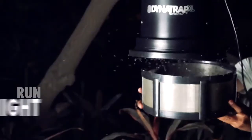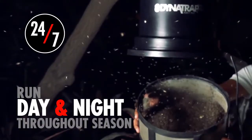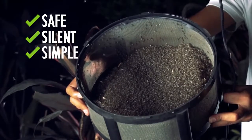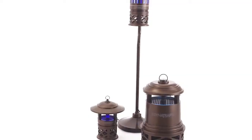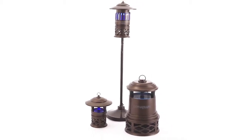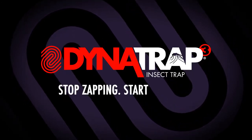Let Dynatrap run continuously, day and night, throughout the season, to take care of existing pests and break their life cycle. Safe, silent, and simple to use. With a full range of sizes to choose from, there is a Dynatrap that's perfect for your home. Dynatrap — stop zapping, start trapping.